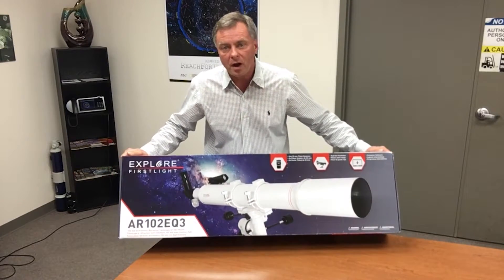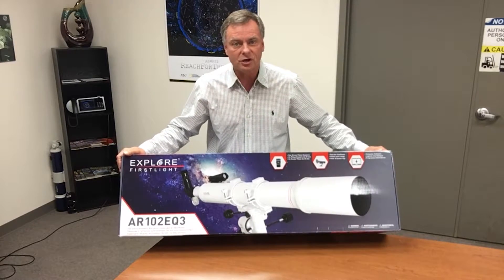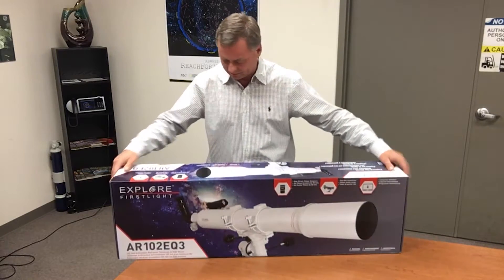What we're going to do here is we're going to unbox the FirstLight AR-102EQ3 telescope, put it together, and go over all the important points.